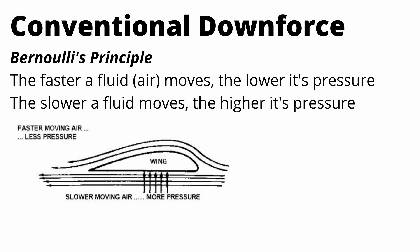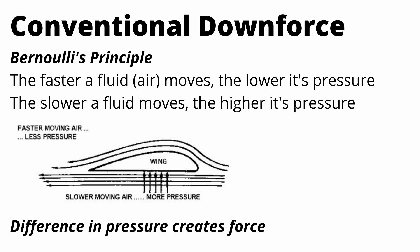On screen is a diagram of an airplane wing. We can see that under the wing we have slower moving air, and that creates a pressure differential between the top and the bottom of the wing which applies a force to the bottom of the wing and creates lift.